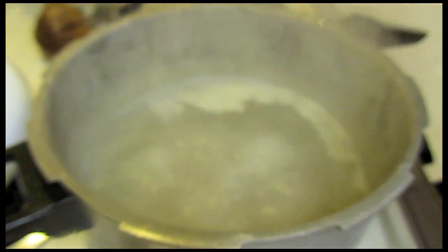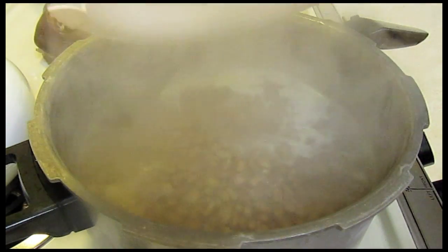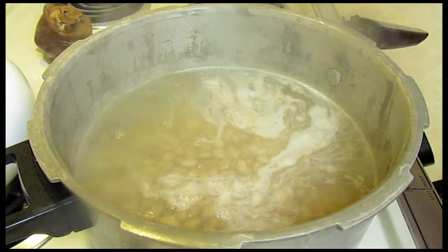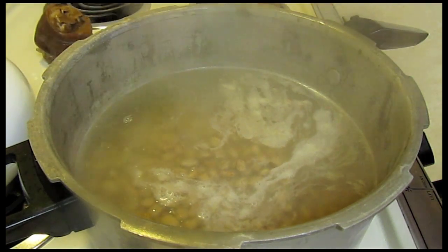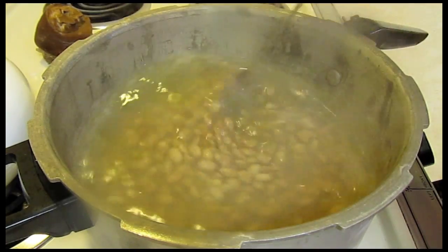I'm going to take it out and put the pinto beans in. I soaked the pinto beans for about six hours while I was at work. And now we're going to cook these up.